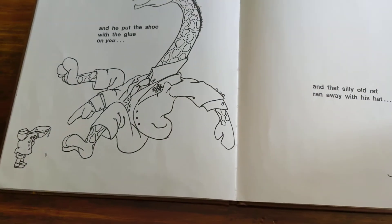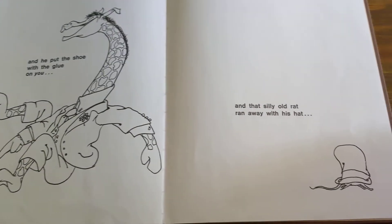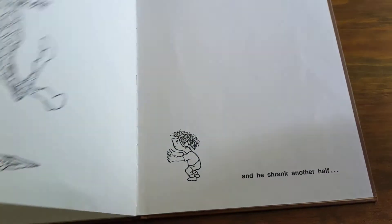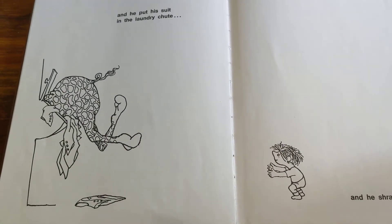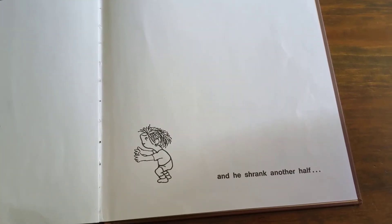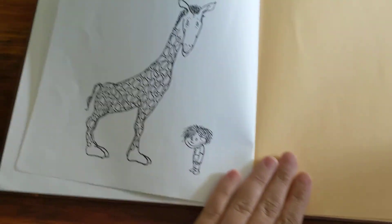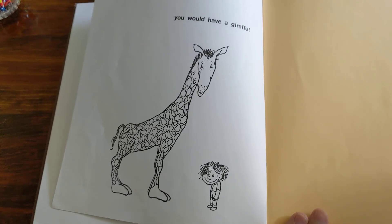And he put the shoe with the glue on you and that silly old rat ran away with his hat and he put his suit in the laundry chute and he shrank another half, you would have a giraffe. The end.